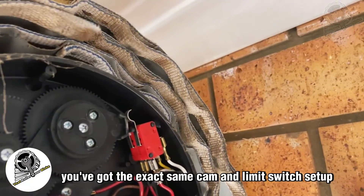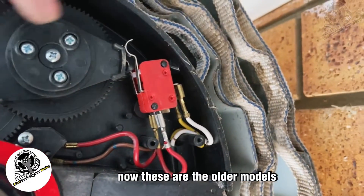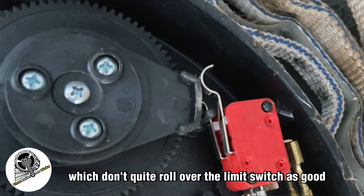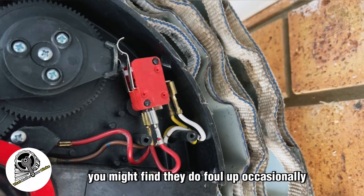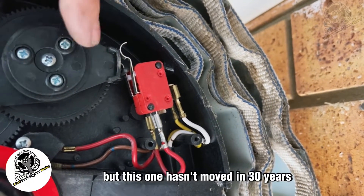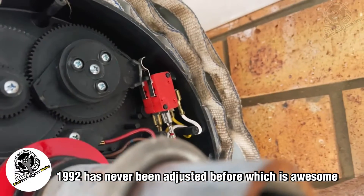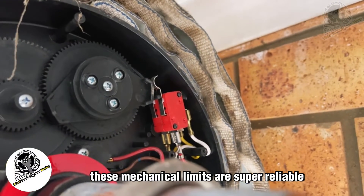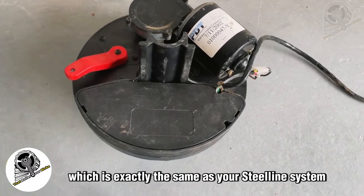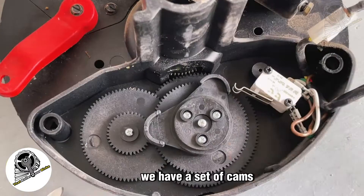You've got the exact same cam and limit switch setup on both units. These older models have a squarer-edged cam which doesn't quite roll over the limit switch as smoothly — you might find they foul up occasionally. Rounding those edges off makes it more reliable. This particular unit is a very old 1992 model that has never been adjusted before — these mechanical limits are super reliable. The Glider Matic cam system is exactly the same as the Steel Line system, just positioned differently.